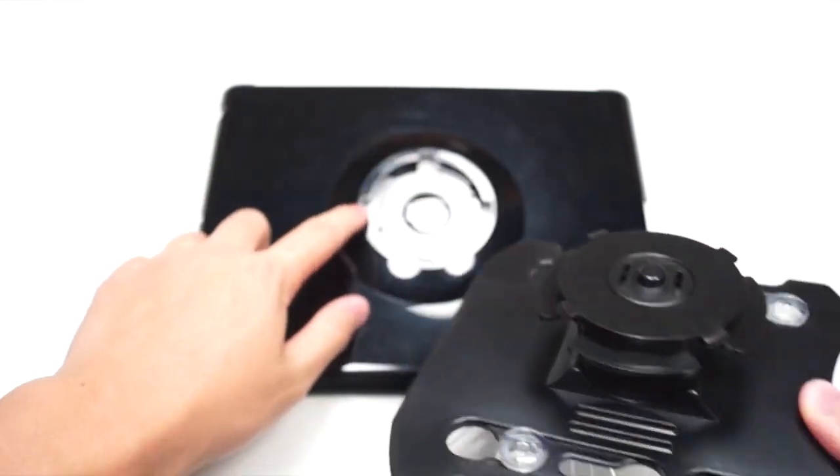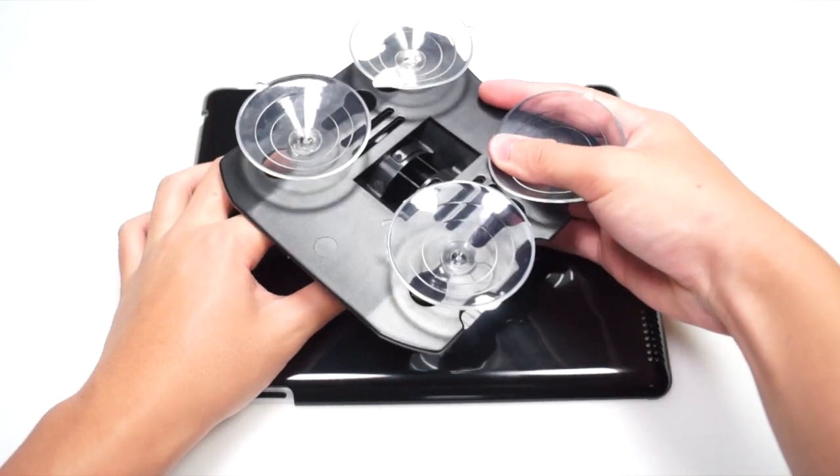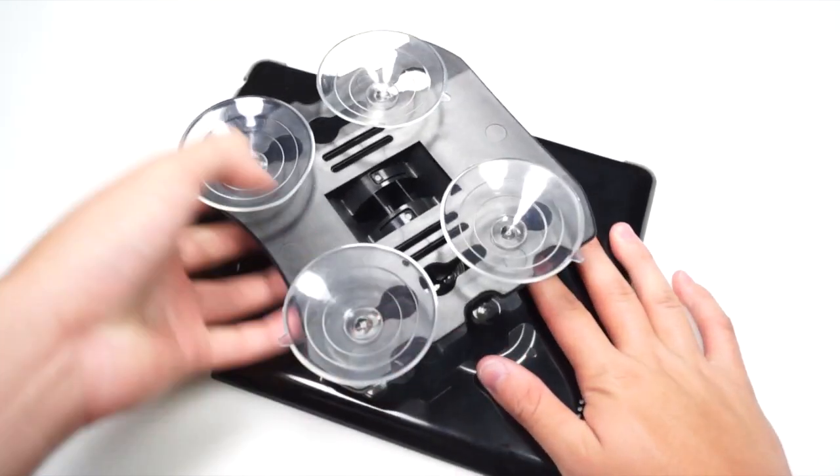To attach the suction cup to the iPad case, you have this lock mechanism right here. Go ahead and plug it in right there, push it down forward, and then twist it to the right side.